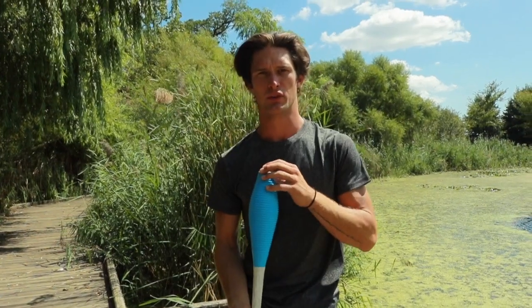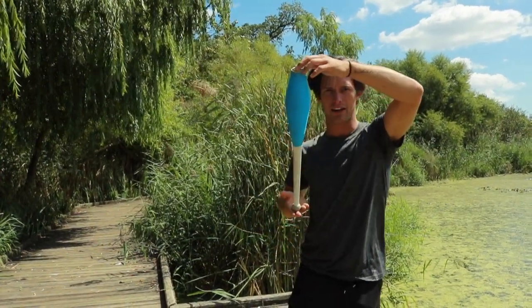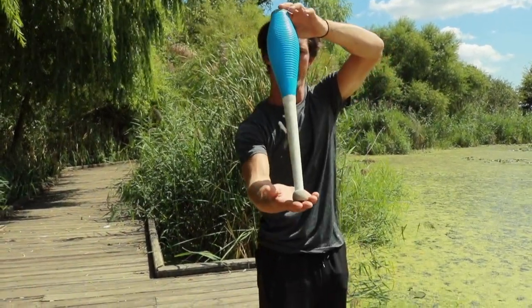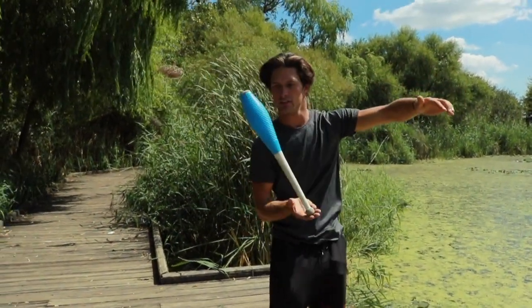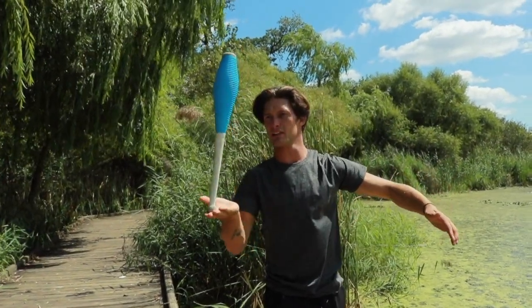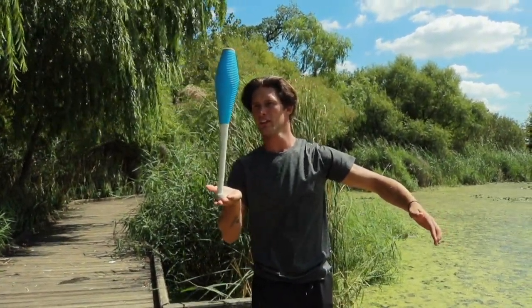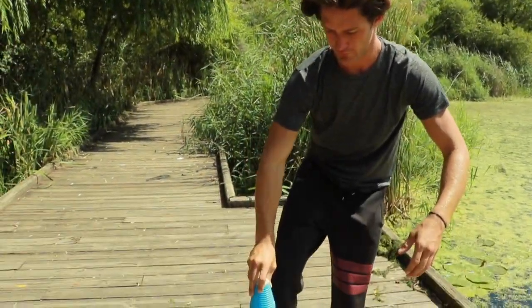Today we're just gonna learn how to balance a club on your face, and balancing in general. The way balancing works is: watch the club — it's gonna fall a certain way. The way you counteract that is to push the club that way. As it falls forward, you kind of just have to learn how to get that balance in there, and once you get that balance down, you can hold it there.